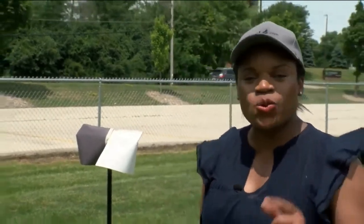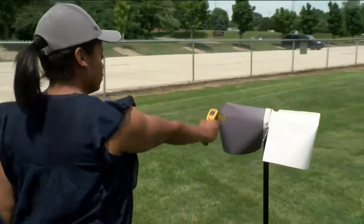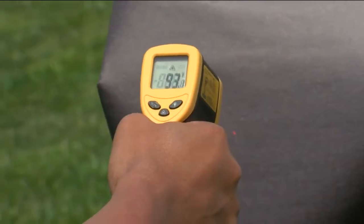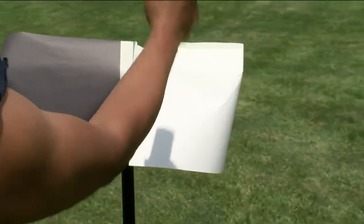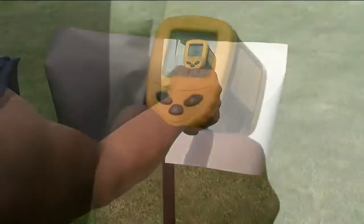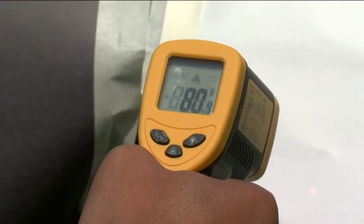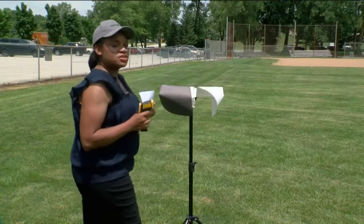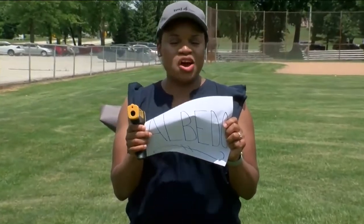Our 20 minutes are up. Let's see — which sheet of paper do you think will have the warmest temperature? Our black sheet of construction paper has a temperature of 93 degrees. Our white sheet of construction paper has a temperature of about 80 degrees, and that's about a 10-degree difference.